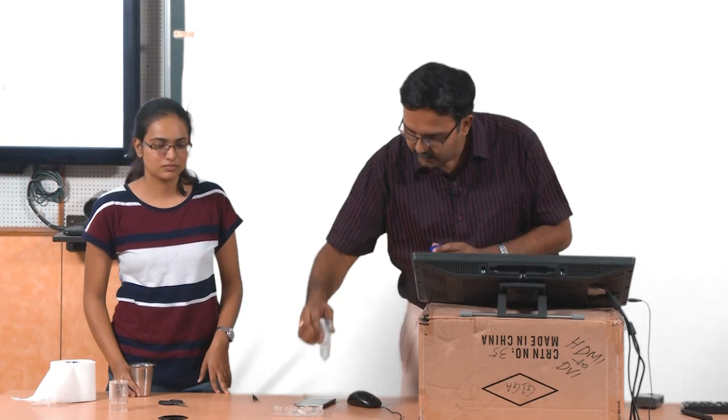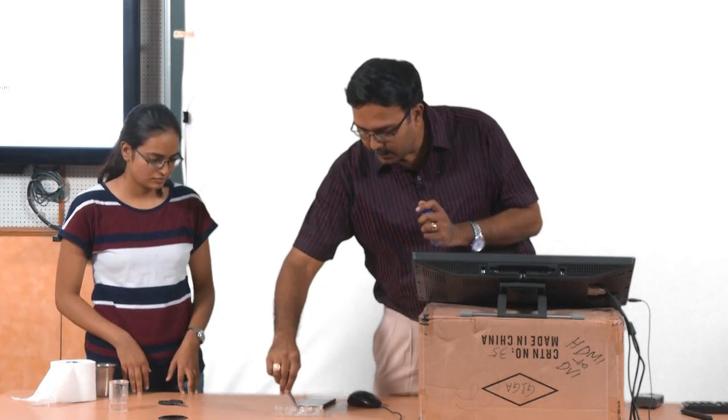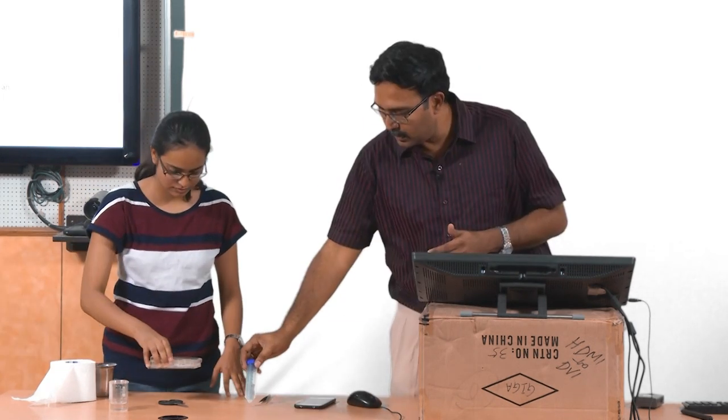What buffer are you adding? This is PBS. Let us see how well it swells and just leave it here.